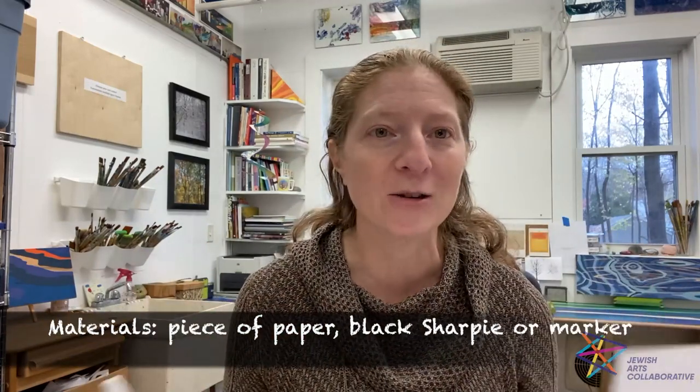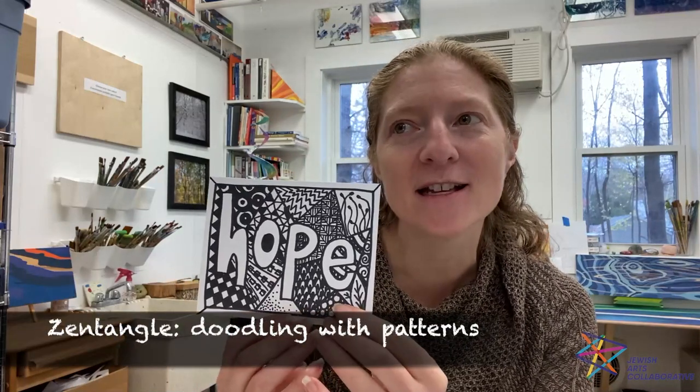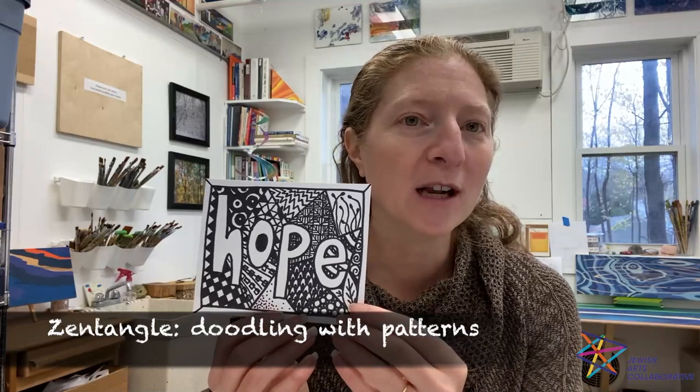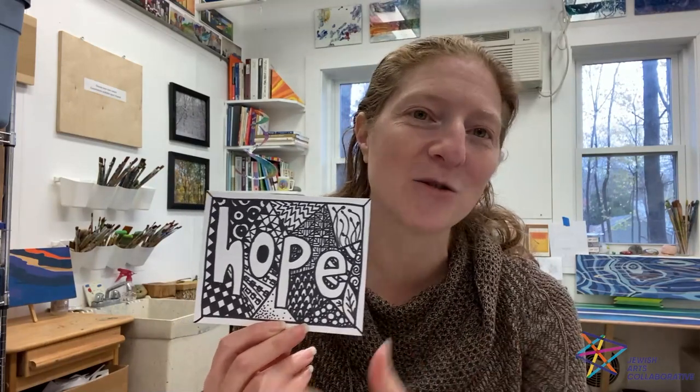It's super easy — all you need are very simple materials: a piece of paper and a sharpie, or a black marker, or even a pencil. That's all you need, so go gather those materials and we'll get started. This is an example of what our art is going to look like — everyone's will be a little different, but it's basically a doodling technique called zentangle. Zentangle is a type of doodling with patterns.